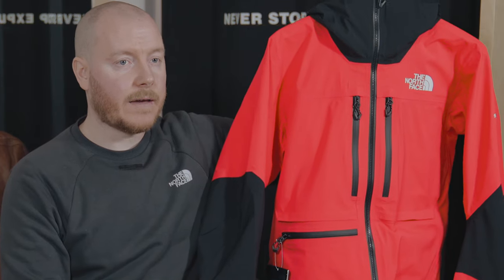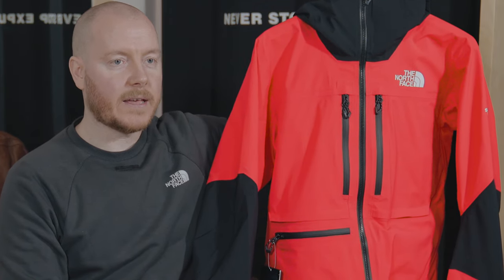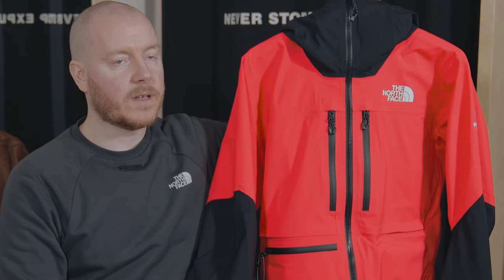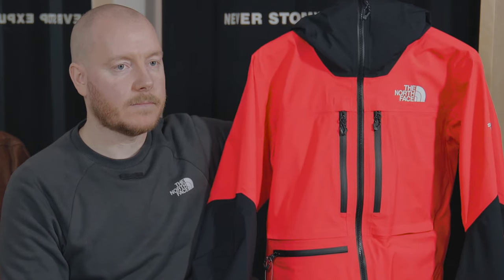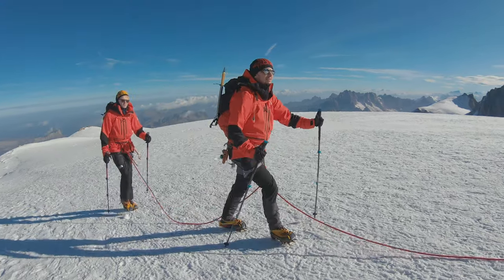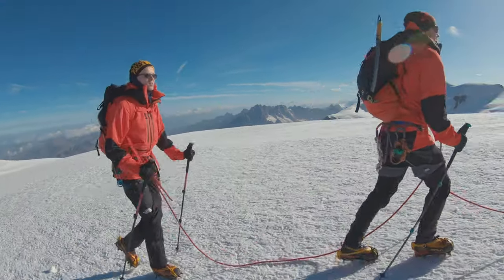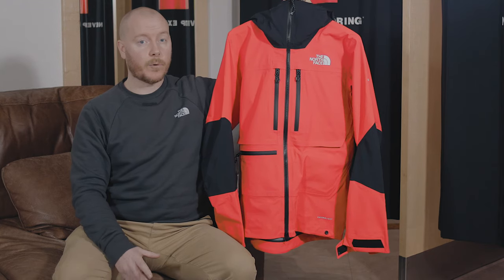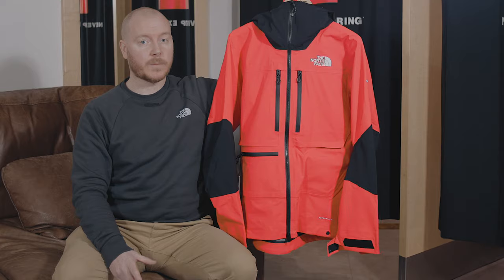The fit on the Summer Series L5 Future Light Jacket is designed to accommodate layers underneath it, which means it's more comfortable and versatile for use in a broader range of mountain environments. At The North Face we put a lot of time and energy into the fit of this garment to make sure that it fits the broadest mountain conditions possible.